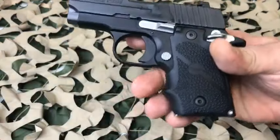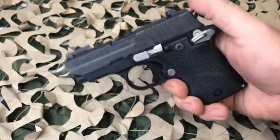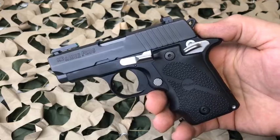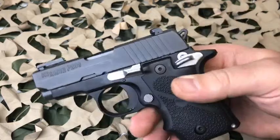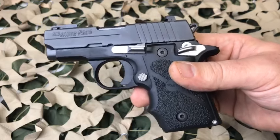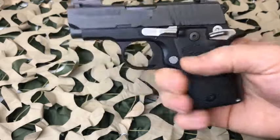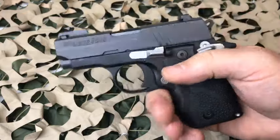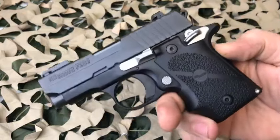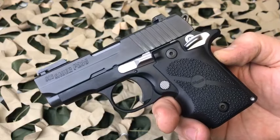A lot of people love this pistol. I have not run across anybody that absolutely hates it, as long as you understand the single action type and you understand the responsibility that goes along with having this hammer back over a live round. It's an extremely safe pistol to carry, and with that single action trigger it's extremely accurate.